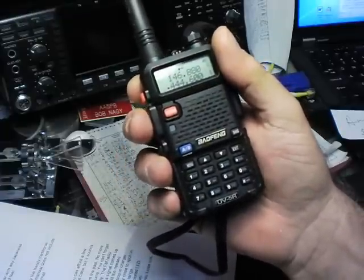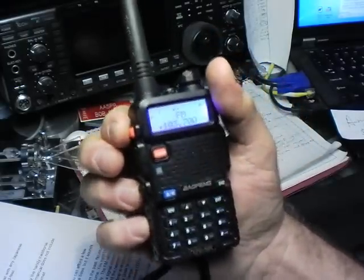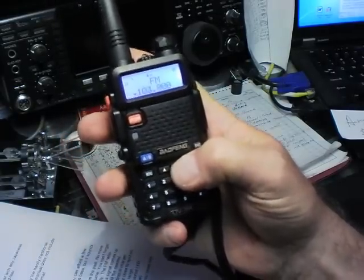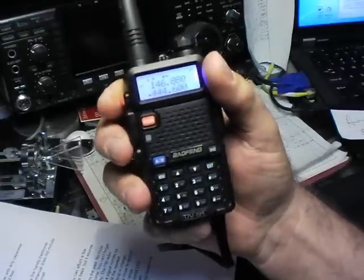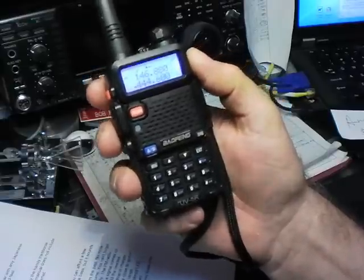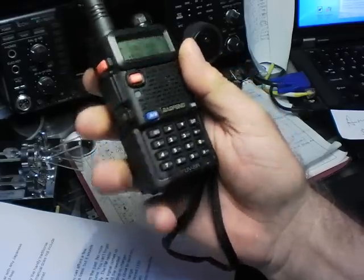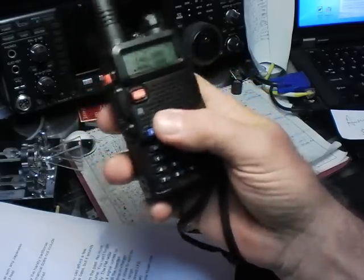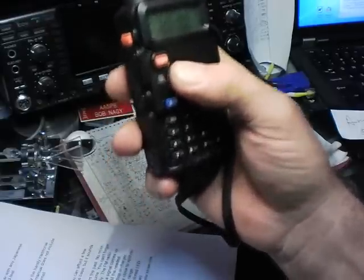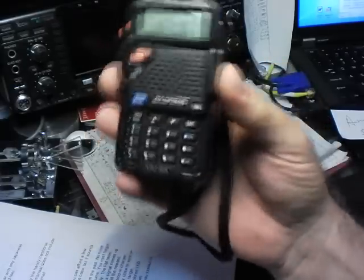The FM radio also works great. Press this button over here and you can tune around and it sounds pretty darn good. It automatically returns to the ham bands, and if a signal comes up on the ham bands, it'll just leave the FM radio and go back to, say, two meters. The menu system is easy to use once you get the hang of it. All the accessories come in the included box: the earphone, the mic combo, the drop-in charger, and the TX audio.